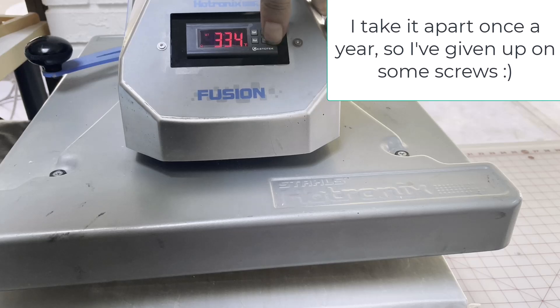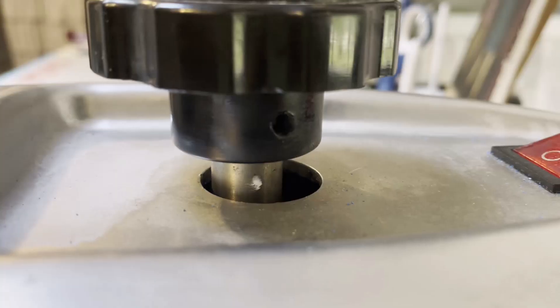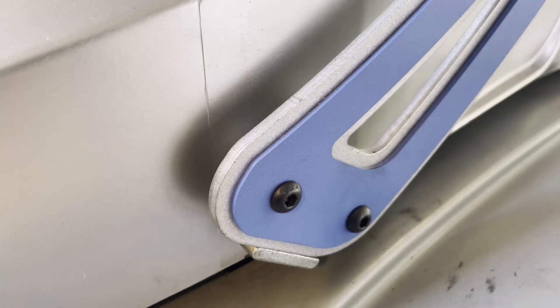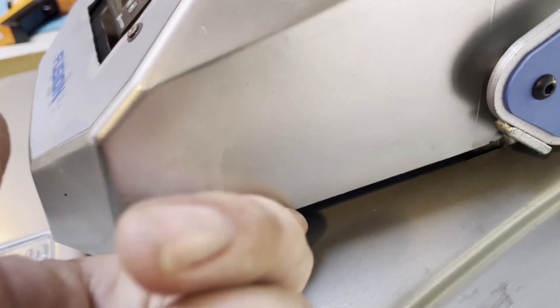I'm probably the wrong person to show you how to tear this machine down since I've had to take mine apart so many times, but here's the quick overview. Unplug it, use an allen wrench to take the knob off the top, pay attention to the order of the spacers and take good pictures. Remove the four allen bolts on the side with the machine closed so it can support its own weight, then take the four screws off the top, plus any screws under the top of the unit.